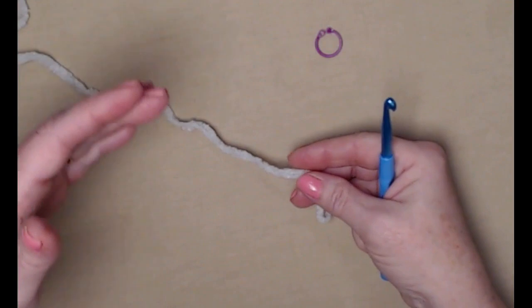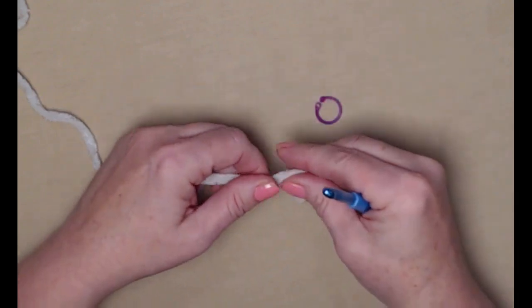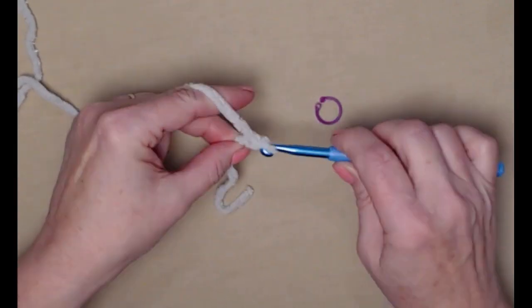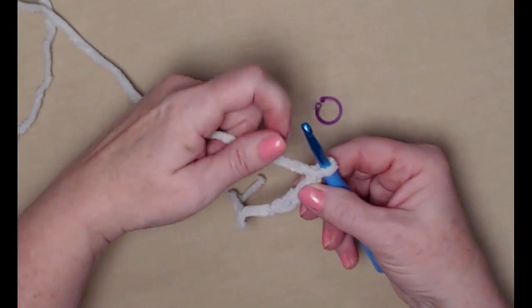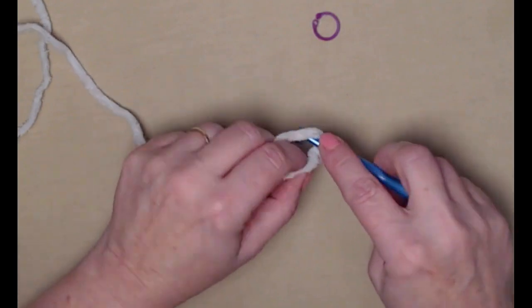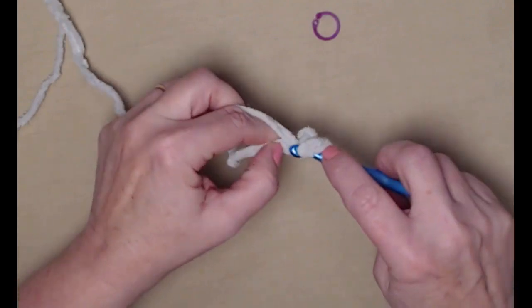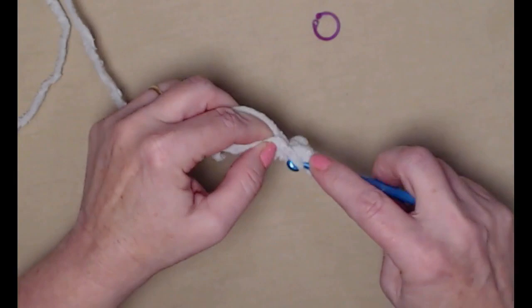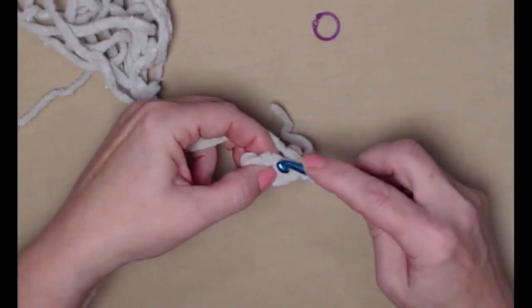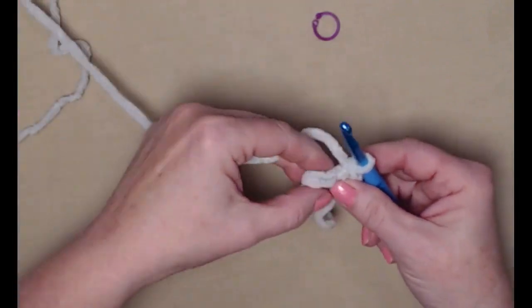We're going to begin our paws the same way we begin the top of the puppy head. I have my stitch marker ready. We're going to start with a slip knot and then chain three — one, two, three. We're going to stitch six single crochets in the second chain from the hook: one, two, three, four, five, and six. Then we're going to join.